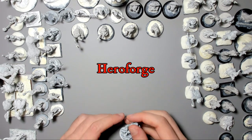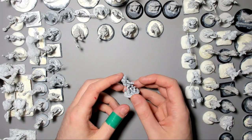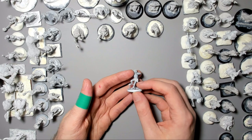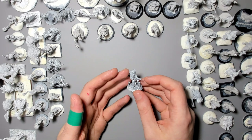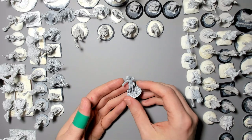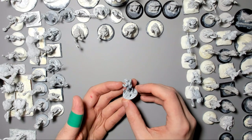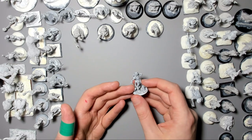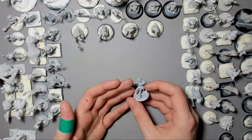Hero Forge have been doing 3D printed minis for a while. It's really easy to use, especially if you have no knowledge or interest in 3D modelling. All of their stuff is now printed by Shapeways, and their plastics are only getting better. This is Smokey the Tabaxi Monk from our ill-fated 5E game — I'm still 25 XP from level 6, by the way. I put the mini in a full backwards pose to make it look like he's escaped from the Matrix set, then added arrows to look like he's just finished doing deflect missiles. They are pretty expensive, but you do get a unique sculpt that you've put together yourself, and they paint up just as easily as normal plastic miniatures.